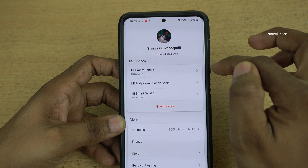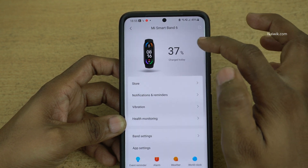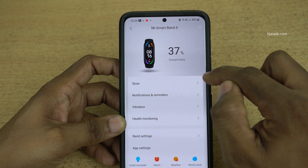Currently the version of Mi Band is 6, so I am going to click on that. Here you can see that it is showing the battery percentage — it is 37%. To change the watch face we need to click on store.